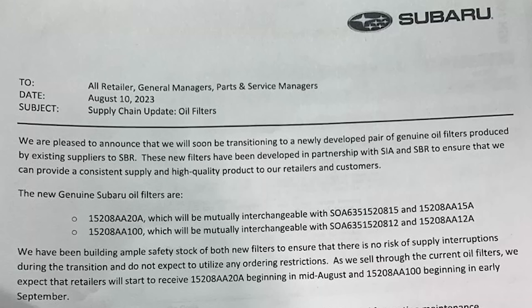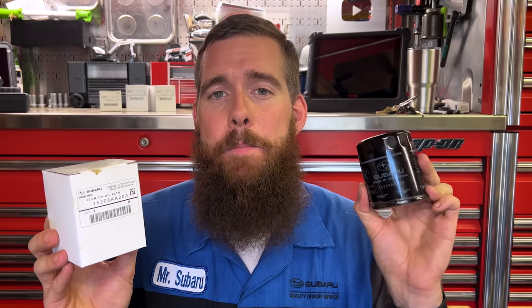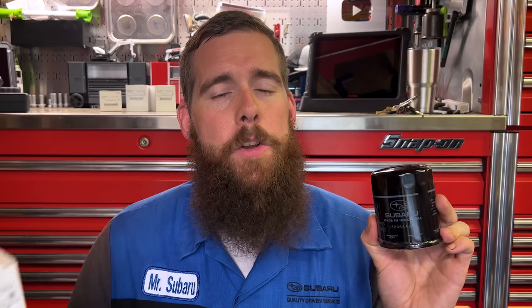Our prayers have been answered — Subaru just last week put out an announcement saying there will be a new rollout of oil filters for Subaru vehicles. They are releasing the brand-new black Tokyo Roki-made filters that will replace both the blue emergency filters and the blue USA-made filters in Subaru dealerships. This is the new AA20A oil filter and the new AA100 oil filter, although the AA100 is likely not a new filter, as Tokyo Roki always offered a 100 filter for the older EJ-Series engine.